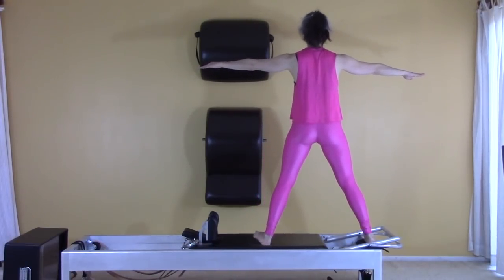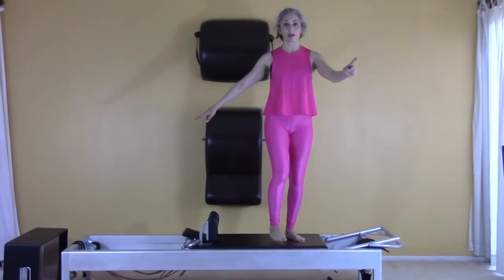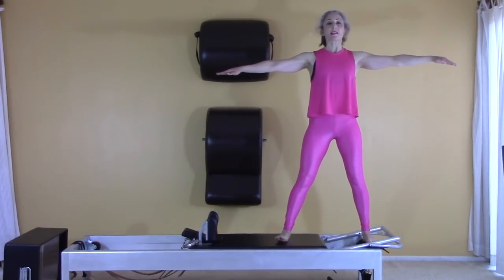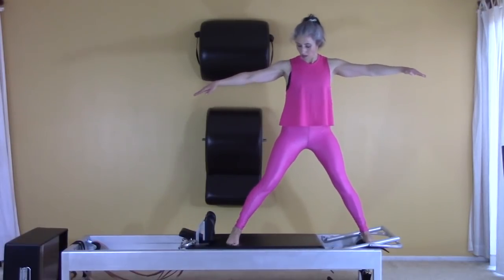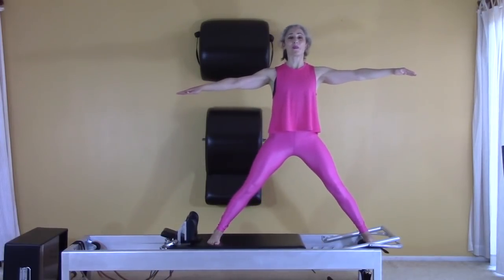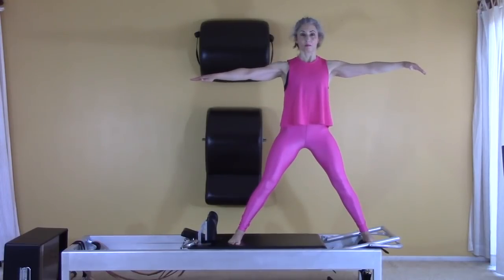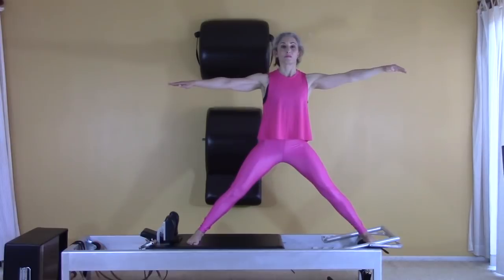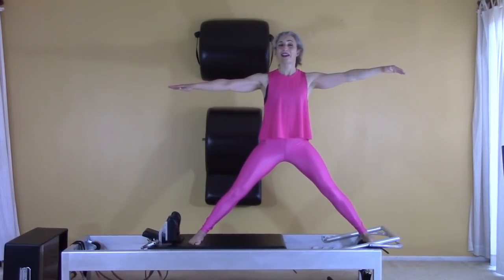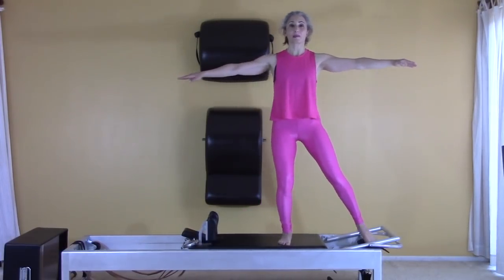Heel toe that foot on the carriage underneath you, leave room to step your other foot to the carriage, turn around facing the foot bar, and set up again across from the pad on the second side. Straight legs, heel toe. Find your bottom because it's only going to want to go away. Press out, hold — two, three. Press down and lift — two, three. One more — I can't really talk and use my bottom at the same time. Heel toe, foot comes underneath you, step to the carriage, then step down.